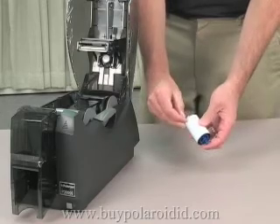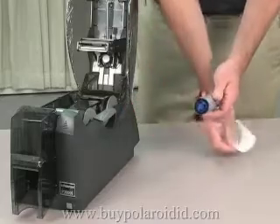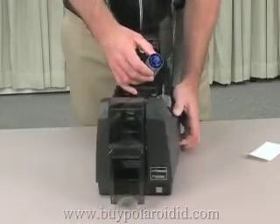Now slide the cleaning roller on its spindle and remove the protective label. Install the cleaning roller between the ribbon cartridge and the input hopper.